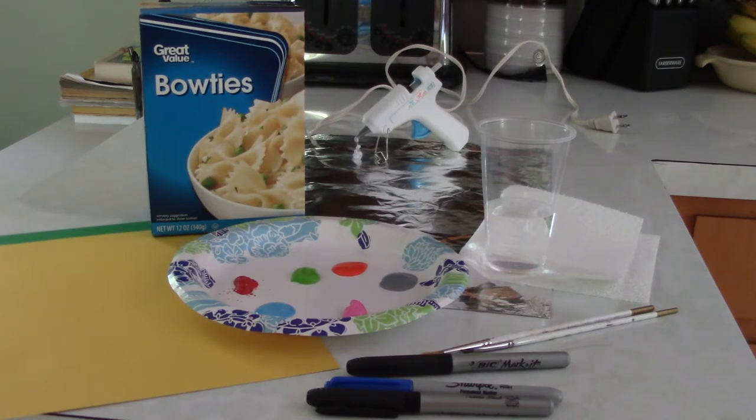Today you will need the following to make bow tie butterflies. We purchased great value bow ties out of the pasta aisle at Walmart. We have two colors of construction paper. I happen to have cardstock available and some assorted acrylic paints — any type of paint you'd like to use — a couple of markers, some paint brushes, and some water. Way in the back there you'll see a low temp mini glue gun, but you could probably use Elmer's glue as well.